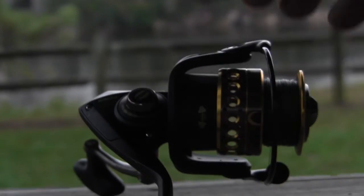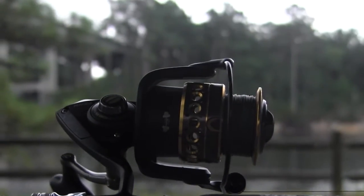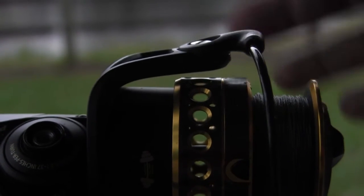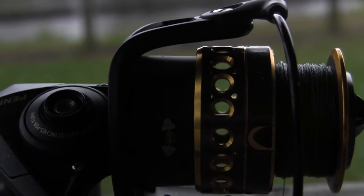I'm looking forward to fishing with this pin battle for many years to come. If you are a lefty and you want to switch it up and put the handle on the other side, it's as simple as unscrewing this cap here. As you can see, it comes off, and then you would pull the handle out of the other side and put it on this side, and then just wind it up in there.